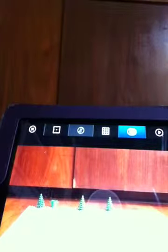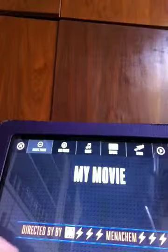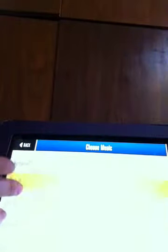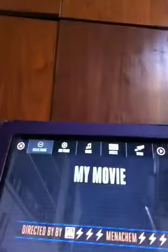Now you could add sound. We're going to add sound. You press done, and then you could press music. That was Menachem's Lego Movie. Bye!